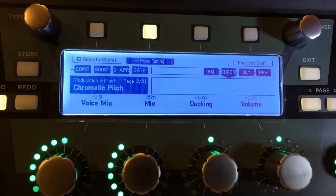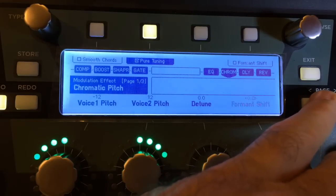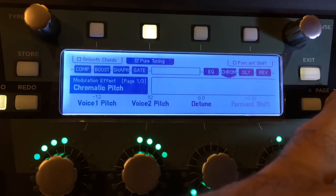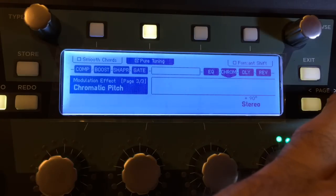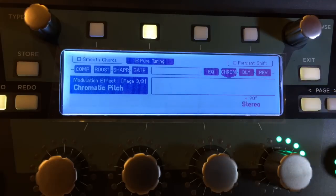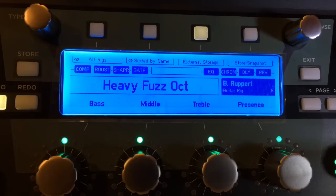Otherwise you're going to lose some notes — they just won't be in tune, it's just the way it is. I've got an octave below and an octave above, mixed so that the below octave is louder than the above octave, 35% mix overall, and plus 90 degrees stereo. So that's what's going on with that. If you want this, just go to the rig exchange — it'll be easier that way.